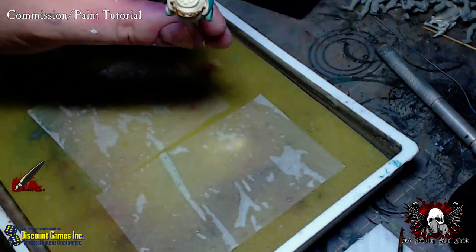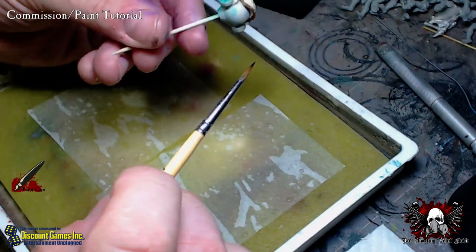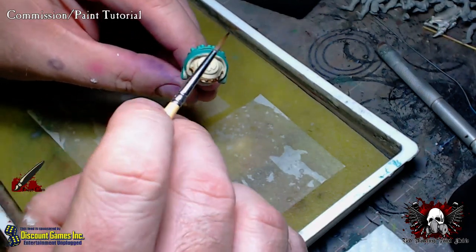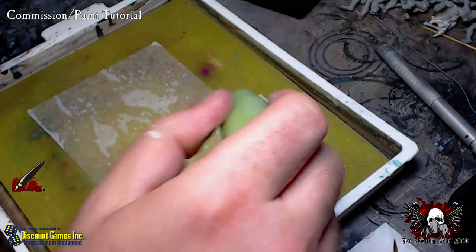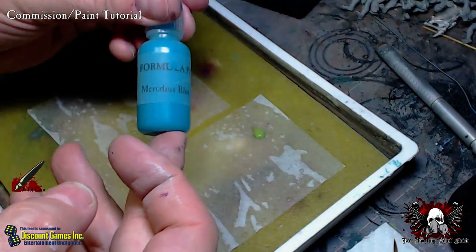I want to start by finishing up the shoulders so I can get into assembly this evening. This edge right here is pretty rough because I masked off the white area during airbrushing. I'm going to mix up some base color — it's approximately one part warm green with two parts Meredith Blue.